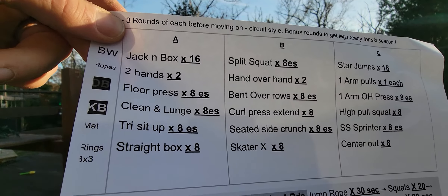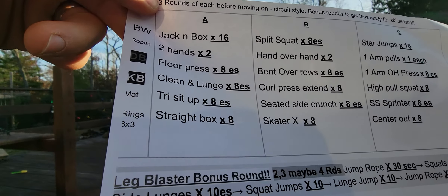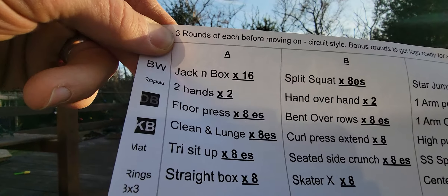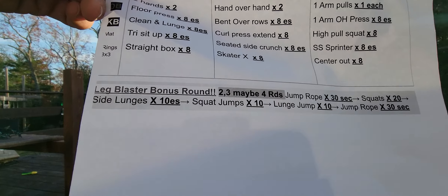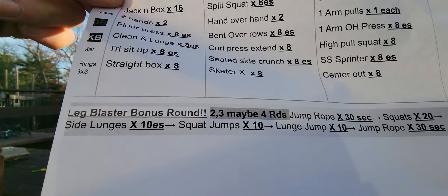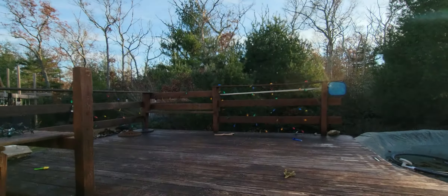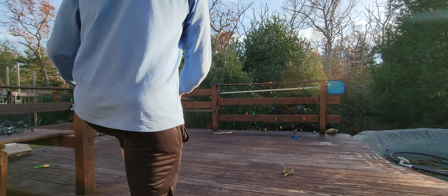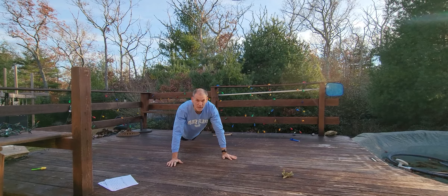Then we're gonna do our three rounds of a circuit style — moving around the room doing body weight, to ropes, to dumbbell, to the mat, to rings. Three by three: three rounds of A, three of B, three of C. Some people go through that real fast and might get four or five rounds of the bonus round in; otherwise maybe just two or three.